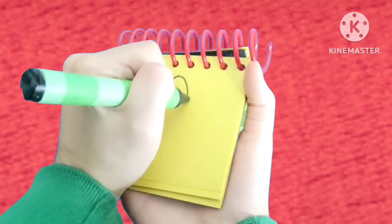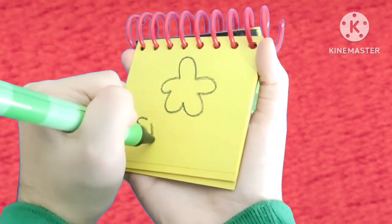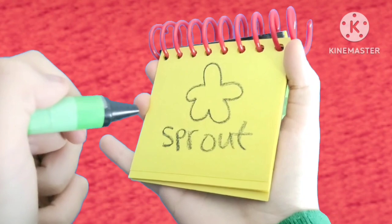Okay, let's draw this little flower shape that kind of goes like this. And then we'll draw a sprout down here. There! The sprout logo. And there! We have our clue.